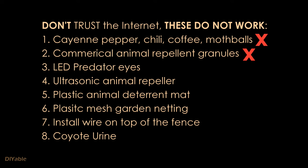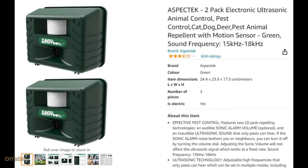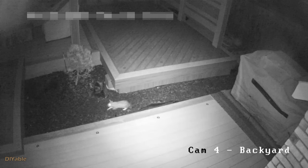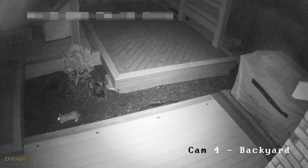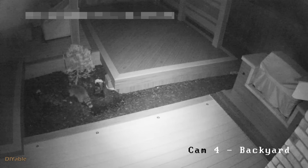Save your money. I thought going a bit high-tech would solve the problem. I bought LED Predator Eyes and an ultrasonic animal control device from Amazon and installed it under the bridge. Here we have a cute rabbit — and then we have the raccoon. Well, it did not work.